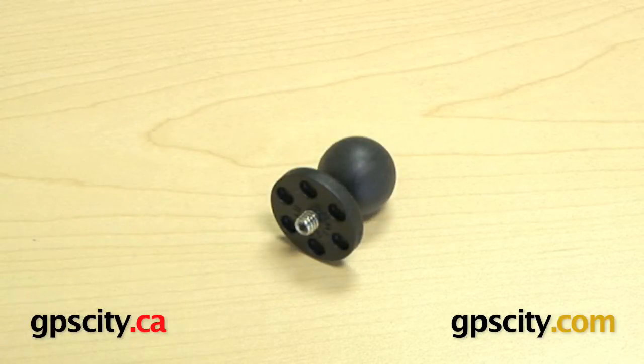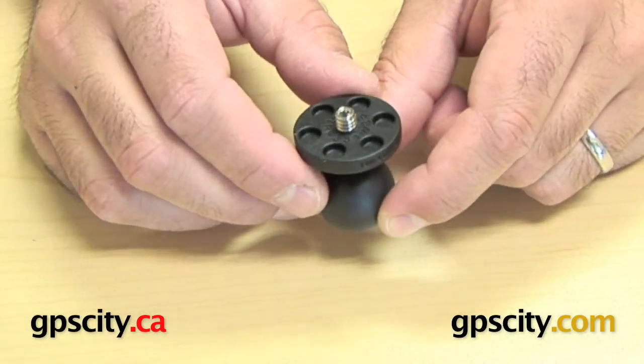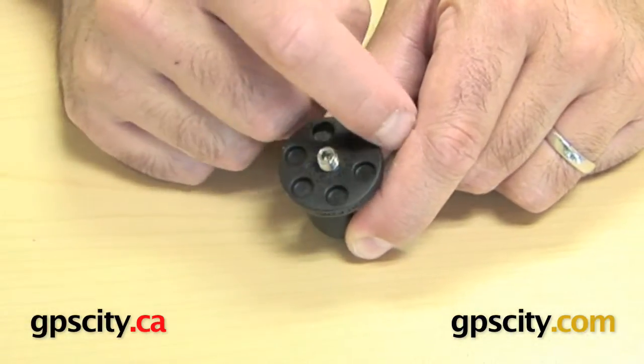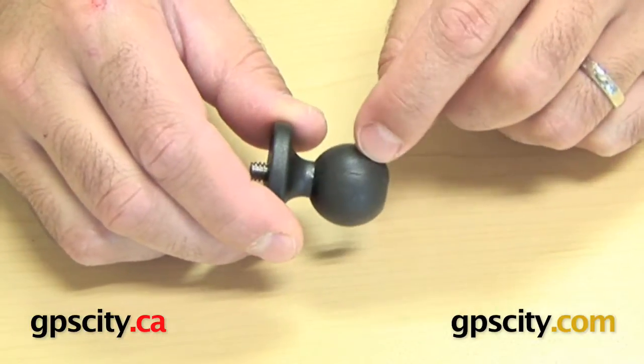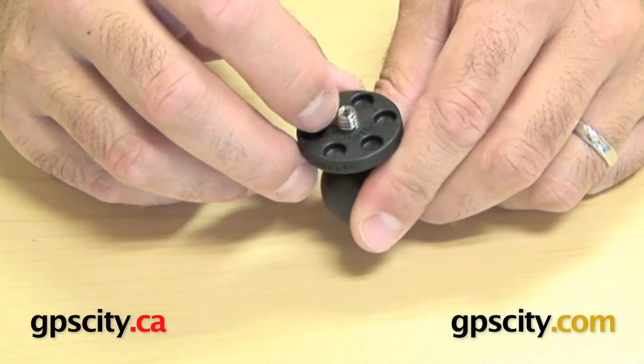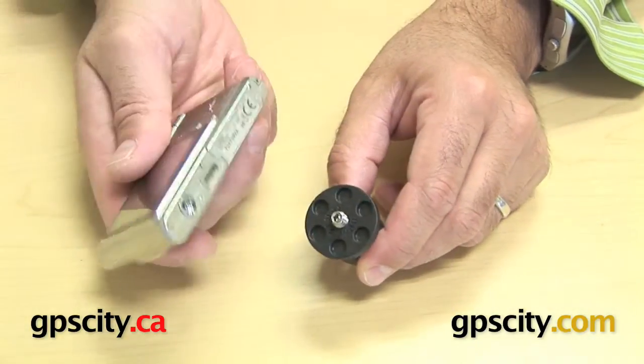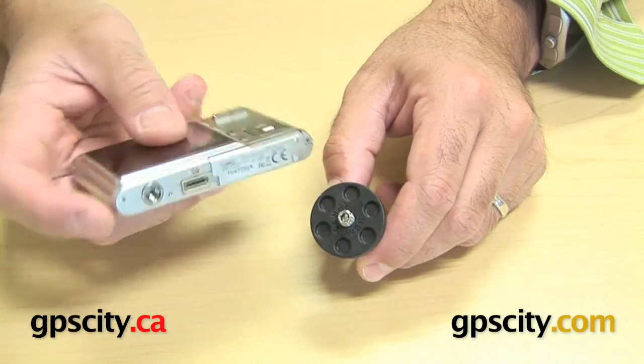Right now I'm going to show you the WRAP-B-366. What this is is a little camera mounting plate. You have a one and a quarter inch plate on a one inch diameter ball. Through the middle of the plate, you can see here, is a quarter-twenty thread. And what that thread is designed to do is go into the bottom of a little digital camera.